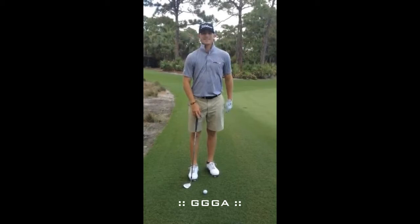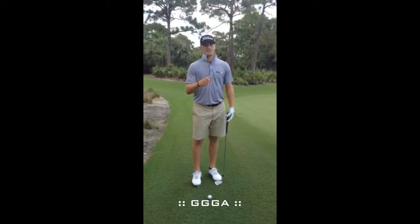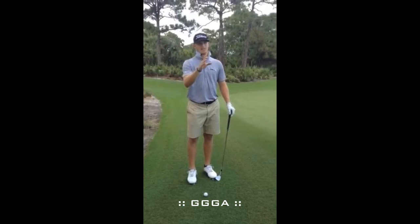We're learning the straight check runner. On most shots like this, I would play back on my stance, spin it, and check it. If I'm trying to chip it in, it would skip to the right. So now, to be more consistent, I want a shot that checks and just rolls out dead straight.